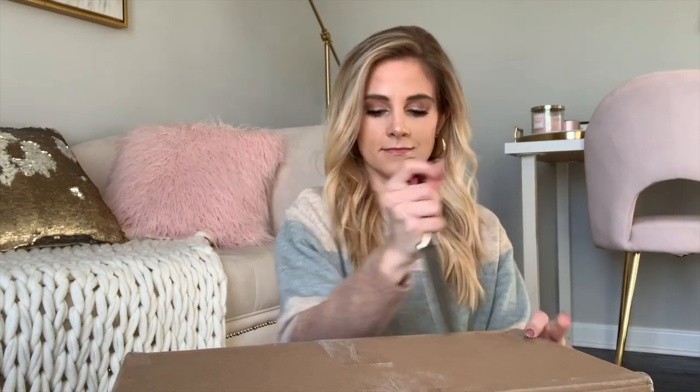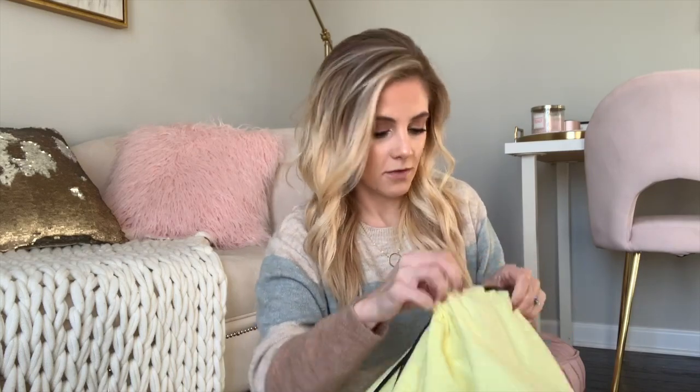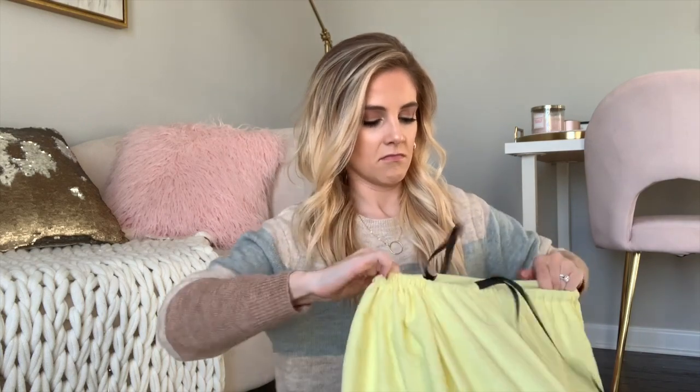I've got my knife and I'm ready to cut this open, so let's get started. I always enjoy doing these things. There's a lot of tissue paper, and it came in this giant Rebag duster bag. Let me go ahead and open this. Okay, there we go — I was having some serious issues figuring out how to open it!